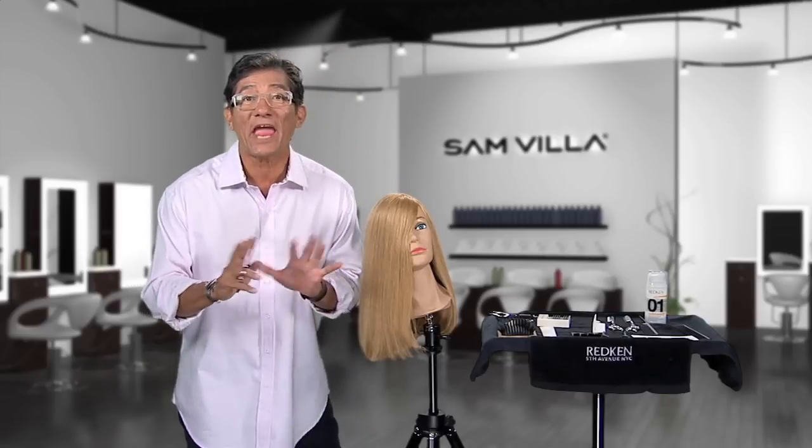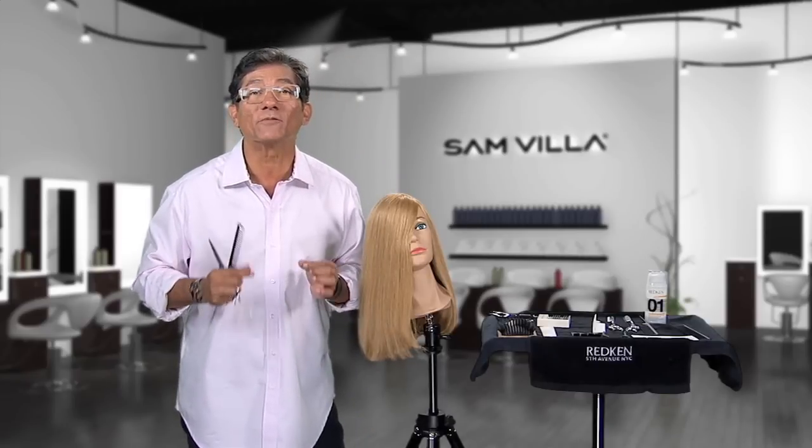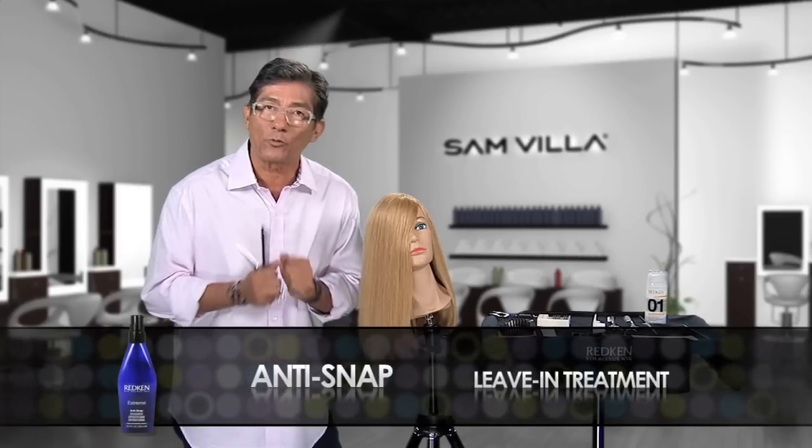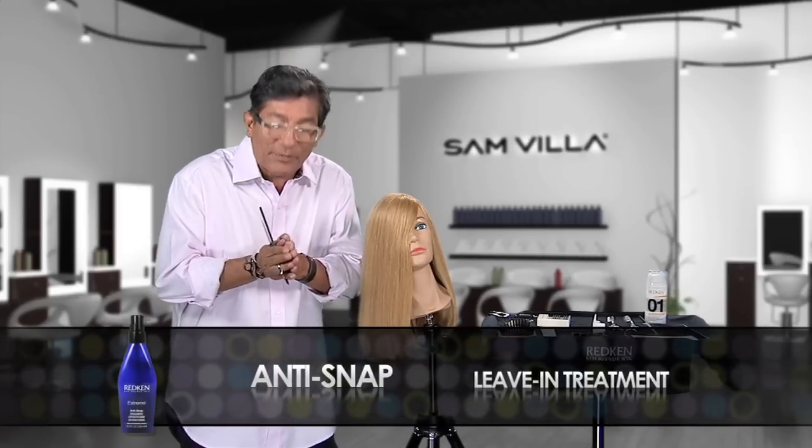First tip is care. Let's talk about the Xtreme line from Redken — anti-snap, a leave-in treatment fortified with protein. Remember, the reason split ends are happening is because the hair is swelling. Once it swells, it starts to split.